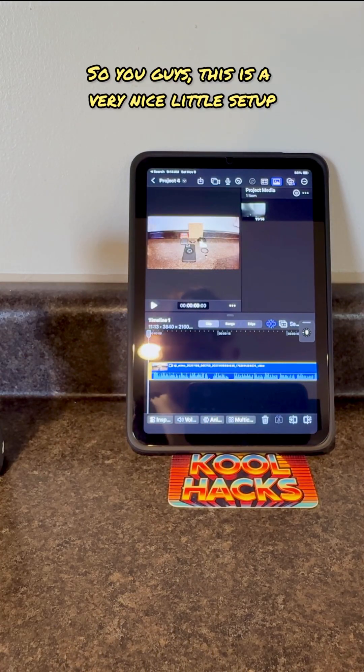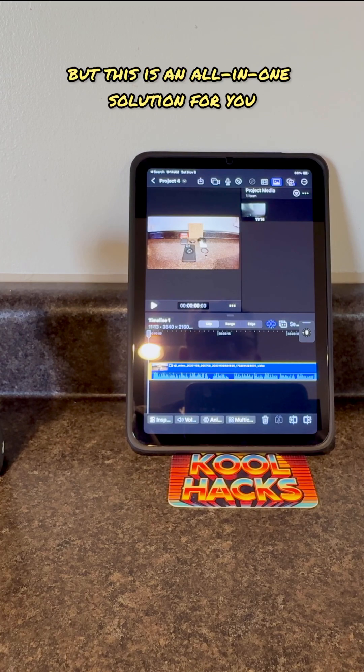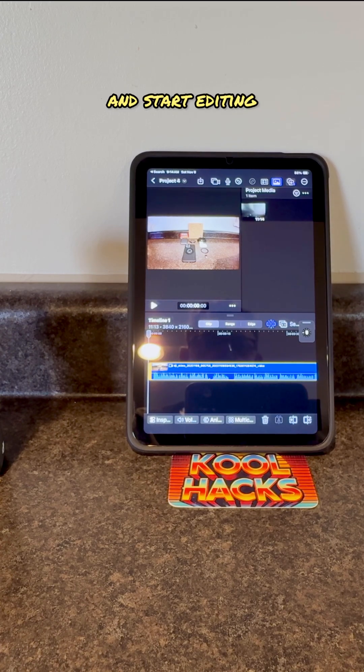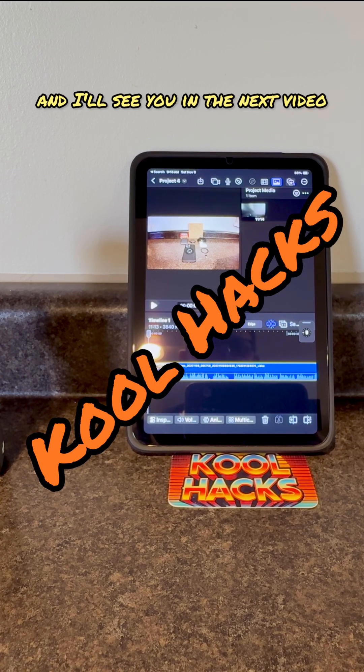This is a very nice little setup. It does transfer faster if it's directly plugged in, but this is an all-in-one solution — DJI Pocket 3 with your iPad mini, downloading it onto the device, and putting it into Final Cut Pro to start editing. Thanks for watching, like and subscribe, and I'll see you in the next video.